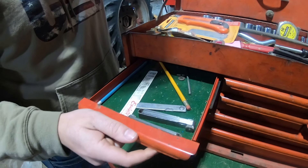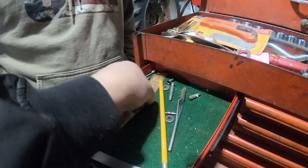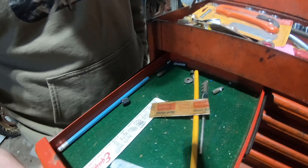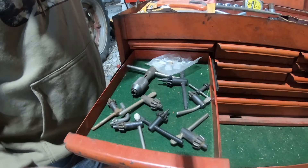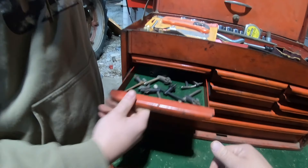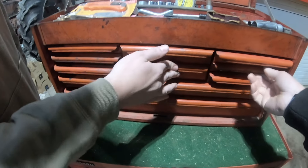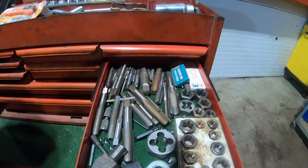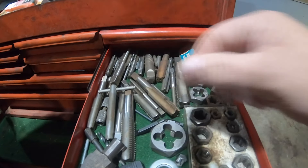Got three of them, got a band-aid in there — that's an old one. Chucks, screwdriver drawer — yeah, that's a nice one there. Full set of tap and dies there, all kinds of goodies. What is that?